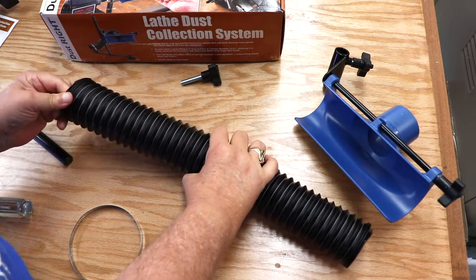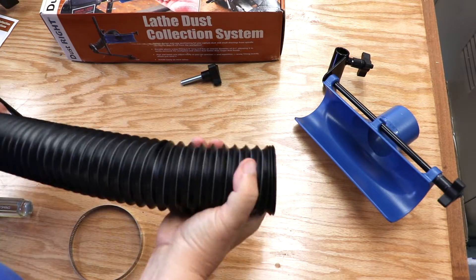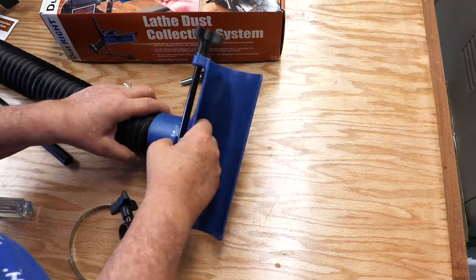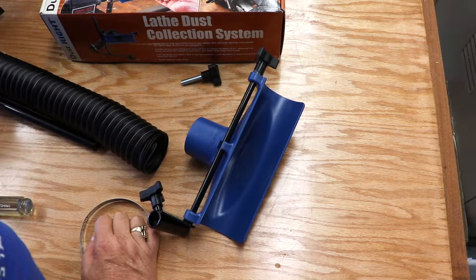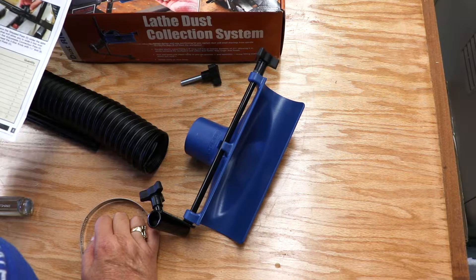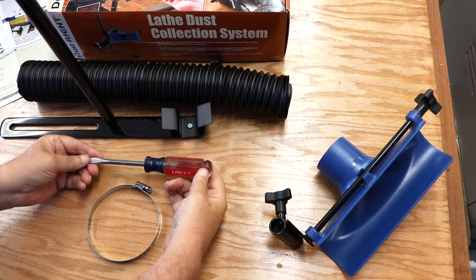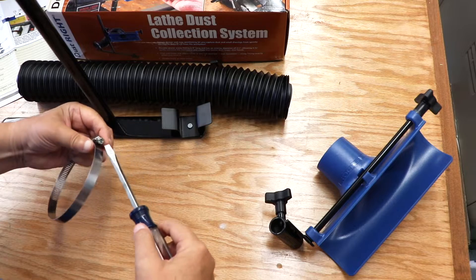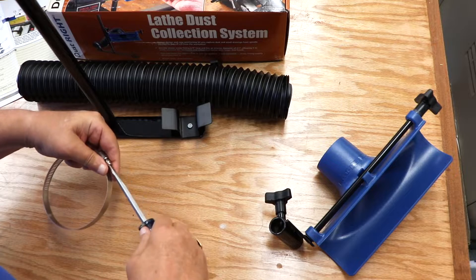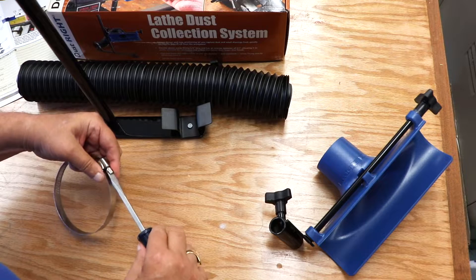The next part of the assembly was the actual dust collection. The directions were kind of sketchy here and I wasn't exactly sure how to do it, so I played around with it a little while and then finally went back and looked at the directions. I went back over to my mechanic's toolbox and brought back a flat blade screwdriver for this band clamp. Sometimes I find these band clamps are tough to work with — it takes a lot of turns of the screwdriver to get them to do what you want.